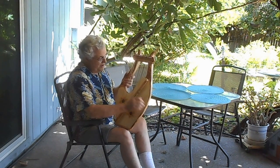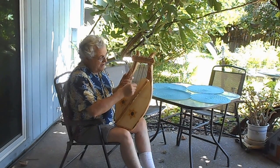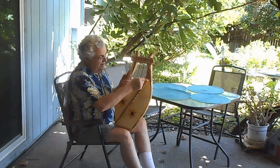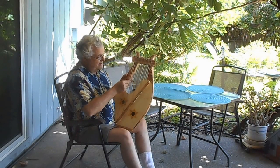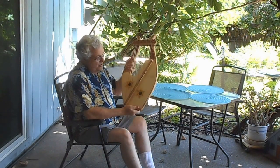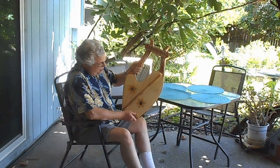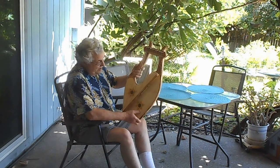It's strung with gut strings. It's middle C to C, so two octaves. The soundboard is a 45-year air-dried Engelmann spruce, and it has two-tone gold-painted Star of David sound holes.